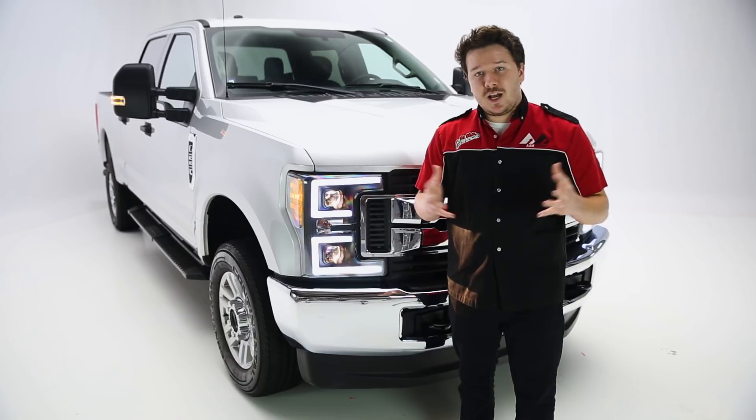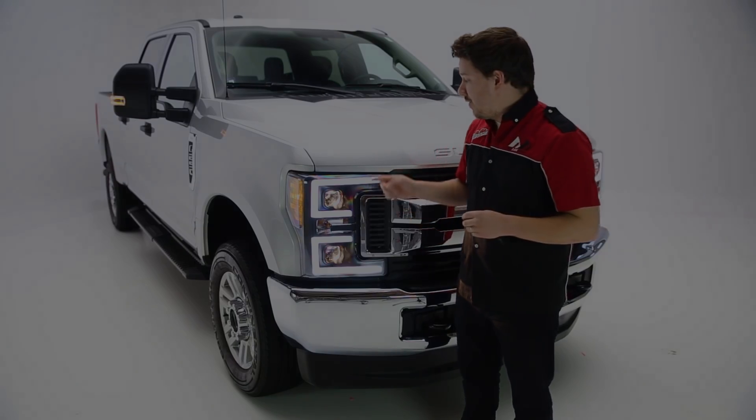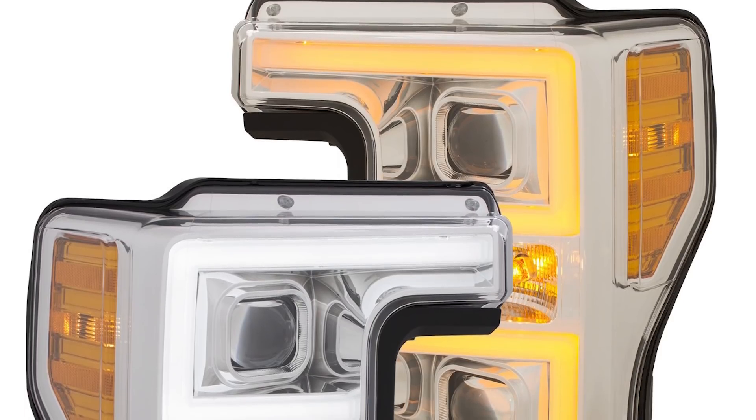Now these are 100% DOT compliant and street legal, so no worries there. These come in two finishes — you have this nice black finish, which is what you see here, but they also make a chrome finish available as well.